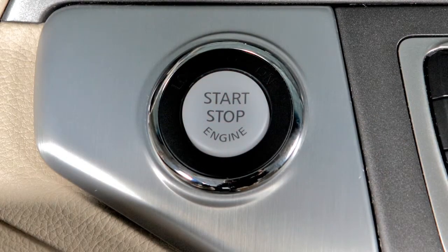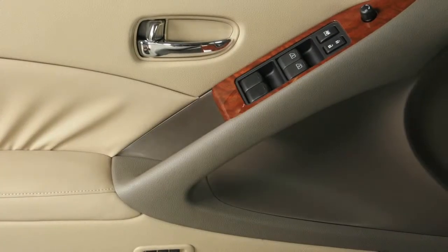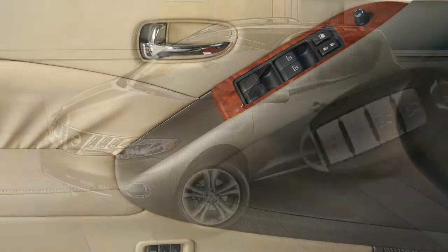The ignition switch will default to lock when any door is opened or closed after the engine is turned off.